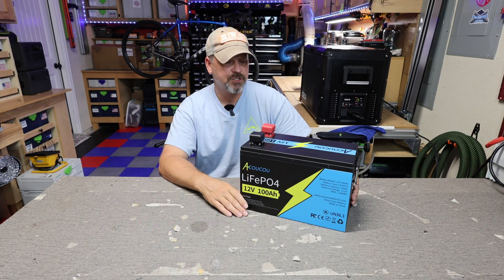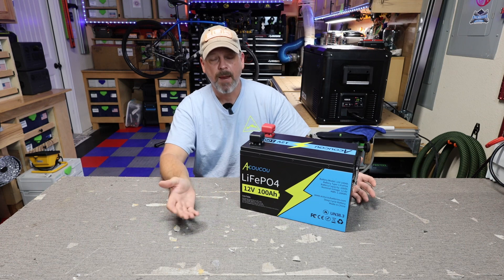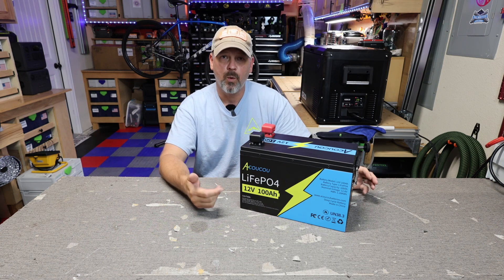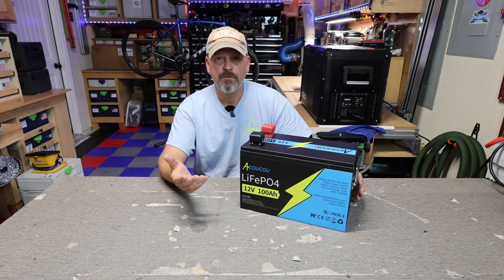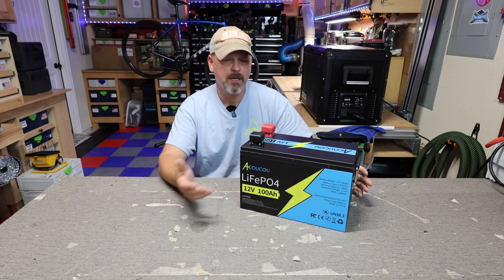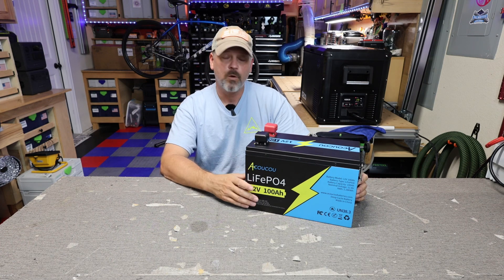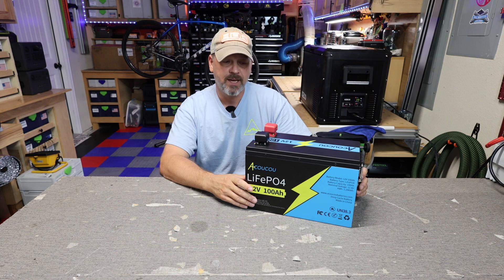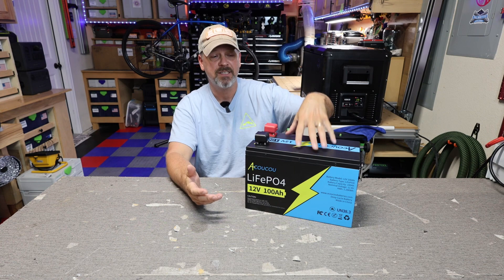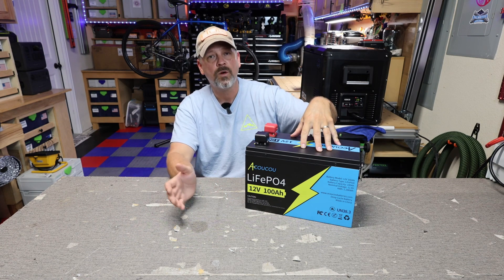It does have a Bluetooth app, so it is capable of being monitored from your cell phone via an app — either Android or iOS. I will show you what the app looks like when we get into the testing. You can connect up to 16 of these batteries in a 4P4S configuration, and it's got a seven-year warranty.